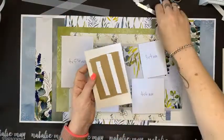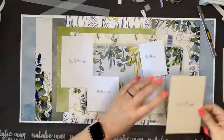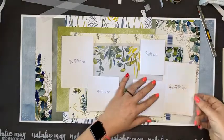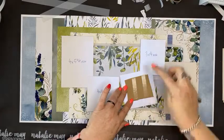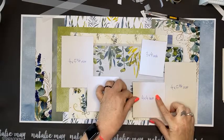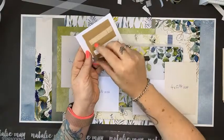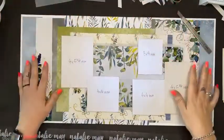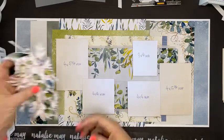That one goes there — I'll stick my big photos down first and then position everything else around those. I'll overlap those a little, and I'll take it up to cover that line. There we go. That is the base of our page — let's add some embellishments! I've got all these lovely little bits here that I've cut up ready to go.